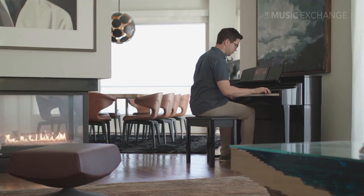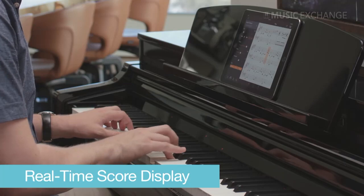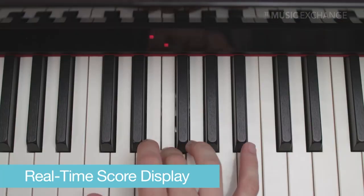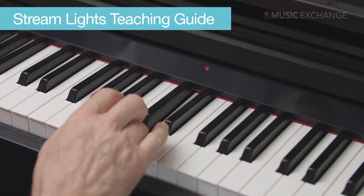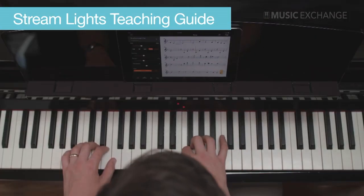Listening to each of these songs on the sound system of the CSP is absolutely wonderful, but it's really how the CSP brings each song to life and teaches you the music with a whole host of learning tools. For example, you can play along and learn songs by viewing the actual music notation in a real-time scrolling display, practice right and left-hand parts separately, use the stream lights above the keys as a teaching guide, and even have the CSP follow your performance tempo.